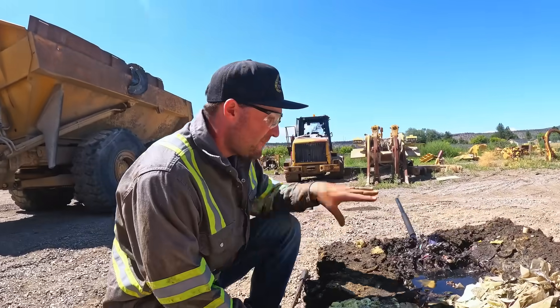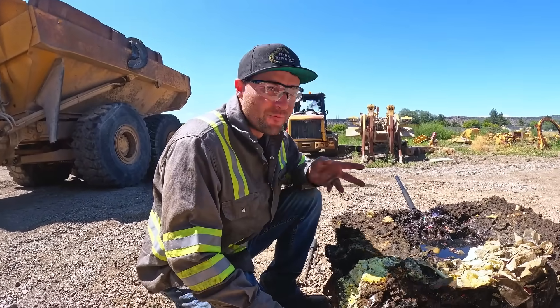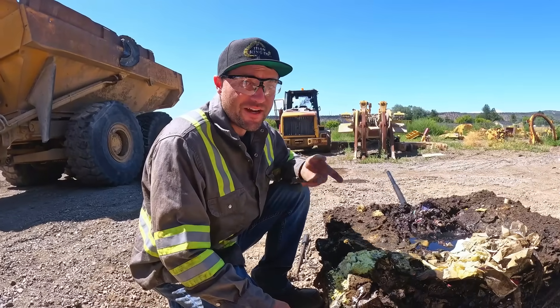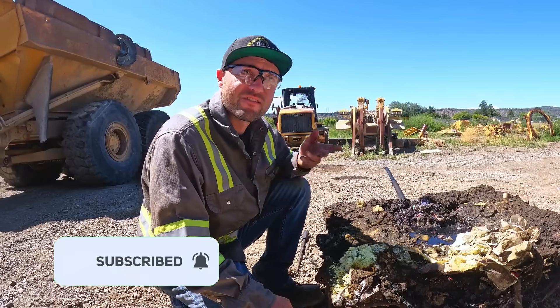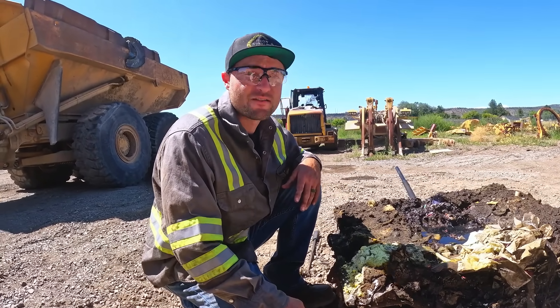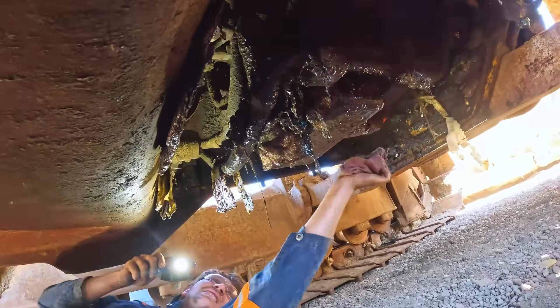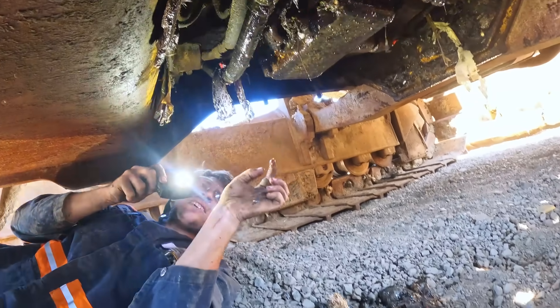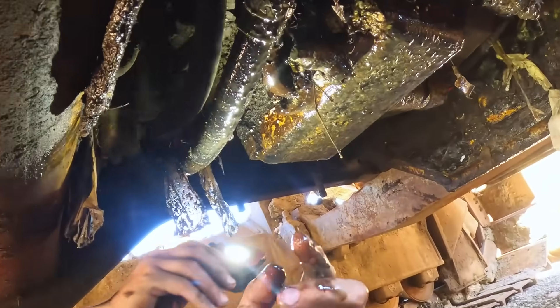So the plan is, belly pan's out — now we have a really good view of what's actually leaking. From that point we can hopefully identify the leak and let the customer know, hey, this is what's leaking. If you'd like us to repair it, this is the cost. Or if you'd like to have it as-is, this is the cost. It's definitely a hose on the bottom of the torque converter — the drip is coming off right here.